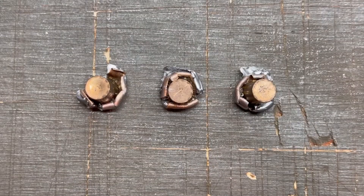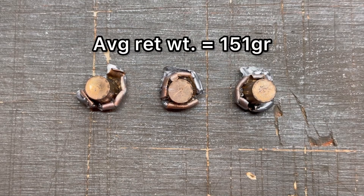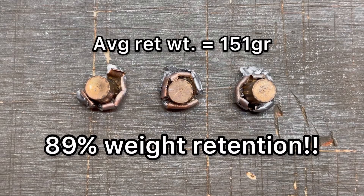Here we're looking at those three 170 grain Core-Lock bullets fired from the 30-30. First we'll talk about weight retention. The overall average weight retention was 151 grains. We saw 155, 151, and 146 grains respectively, for an overall weight retention of 89%. That's pretty consistent across the board and very high too.